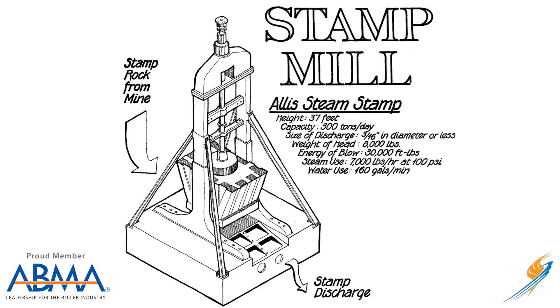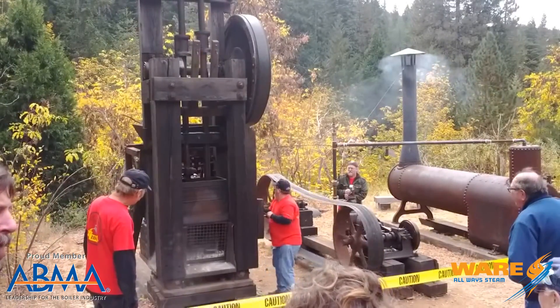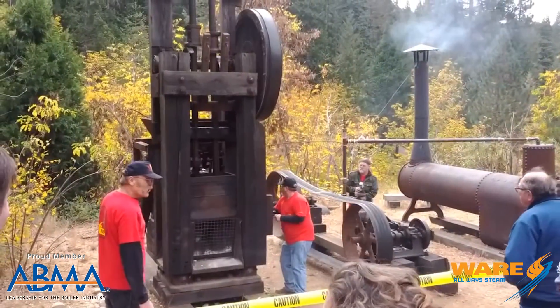Well, along came the steam stamp, and here's a picture of one from Allis-Chalmers. Essentially, we now incorporated a steam piston, which would drive the rod up and down and turn those cams, and it would allow for more crushing power. It would allow for more control over the crush, meaning I could break the rock from two foot to five-eighths or down into a quarter or something smaller, depending on how they want to screen it so they could extract the copper.